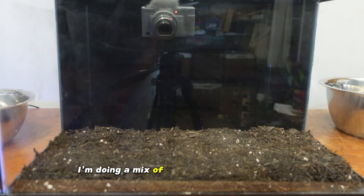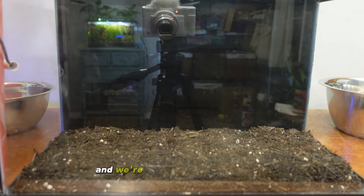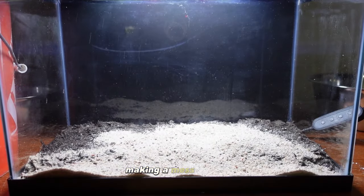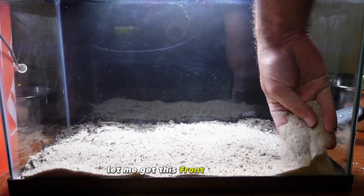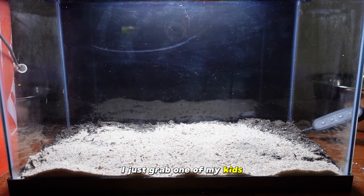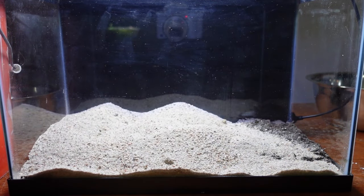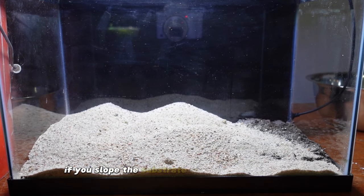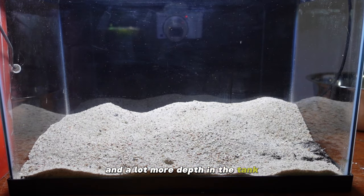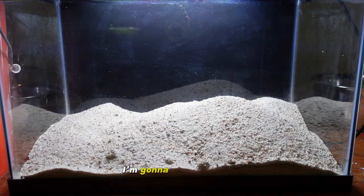I'm doing a mix of play sand and paver sand because I think it gives a more natural look. We're going to slope it to the back. I grabbed one of my kids' little bowls — sharing is caring. We want to create a nice slope towards the back because in these smaller tanks, sloping the substrate from the back creates a lot more dimension and depth, making the tank look bigger than it is.